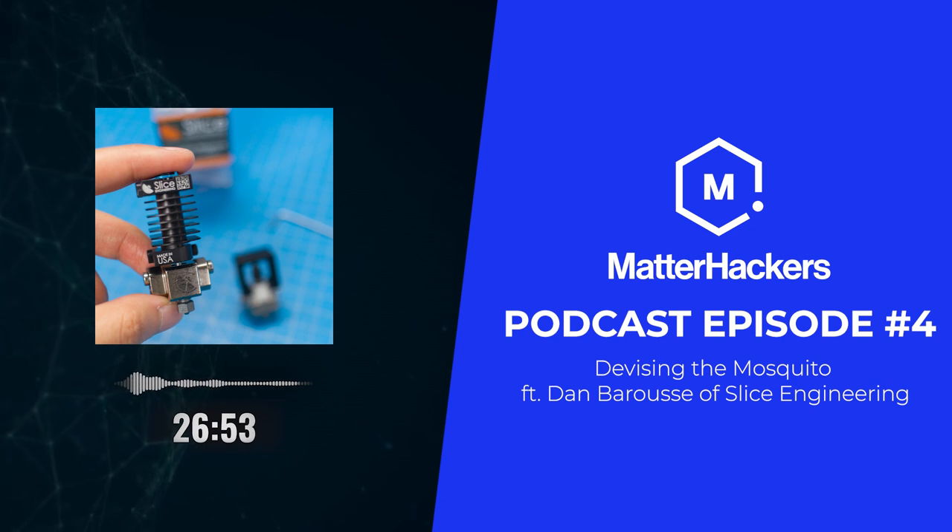If you need something in 316 or 17-4 PH stainless, BASF's Ultrafuse is certainly an option — I think that's under-noticed in the industry, that any home 3D printer can succeed with metal 3D printing. I like the Ultrafuse stuff — it's pretty cool, that's BASF's 316L filament. Stainless steel isn't really the ideal heat sink material, but it is a good thing to prototype with. It's known for its sturdiness and robustness and resistance to chemical disturbances, less for its heat transfer purposes.